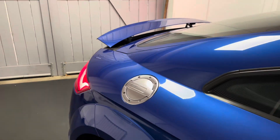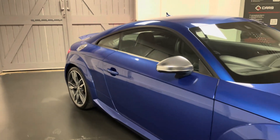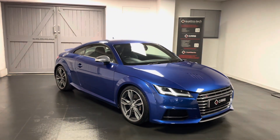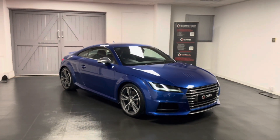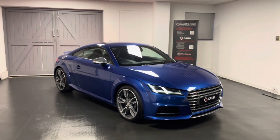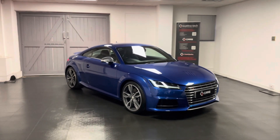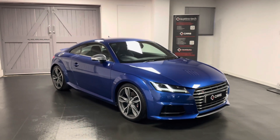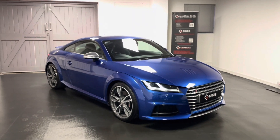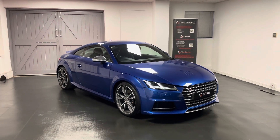So there we have a quick look at our TTS Coupe. All of our cars here go through a structured mechanical check with our very own Audi, Volkswagen, SEAT and Skoda specialist workshop here at Quattro Tech. All the service history for this car is listed in the advert, and while the car's here with us we'll be making sure that all servicing requirements are up to date before the car is sold. An MOT will be completed while it's here too, and when you purchase the car it will come with a six-month warranty which includes breakdown cover — all national cover so you can go to any VAT registered garage across the UK.